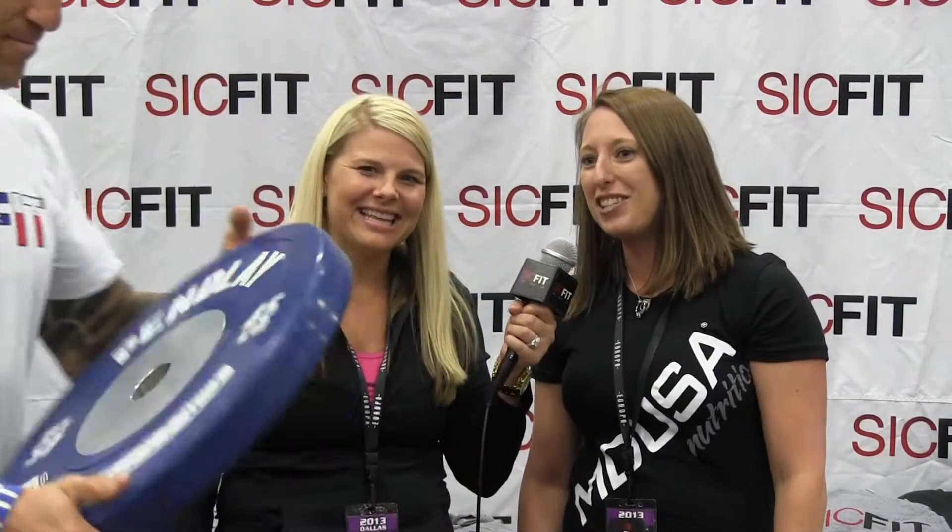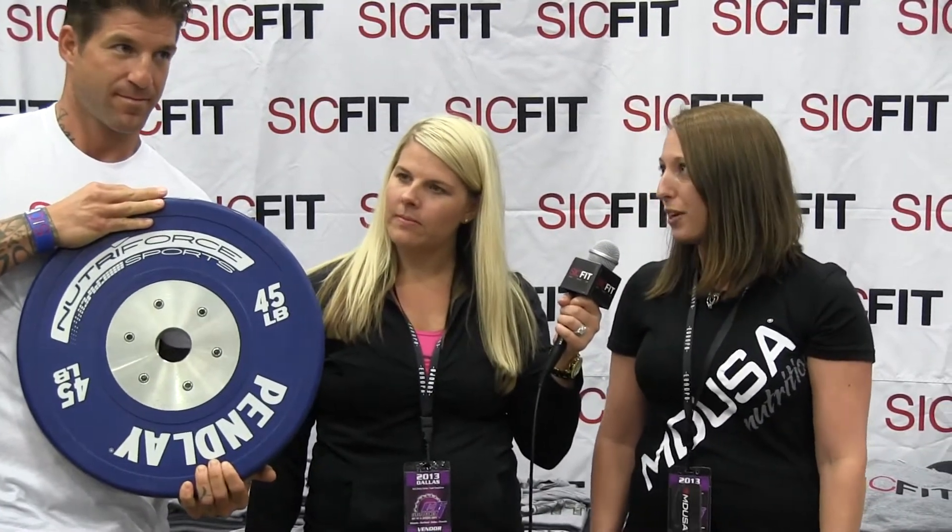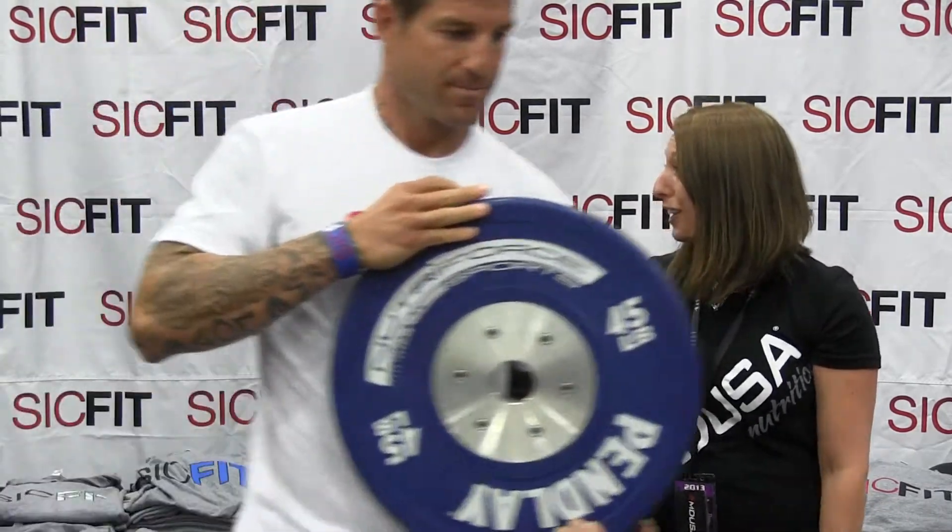So what a lot of people don't know about some of the products that we manufacture is we also have custom elite plates. The cool part about the custom elite plates is we can brand them to any company and we can make those designs. As you can see in these Pendle Elite plates we have the NutriForce logo, and one of the reasons we designed these plates with the NutriForce logo is because we just launched MDUSA Nutrition, which is a really cool new program.